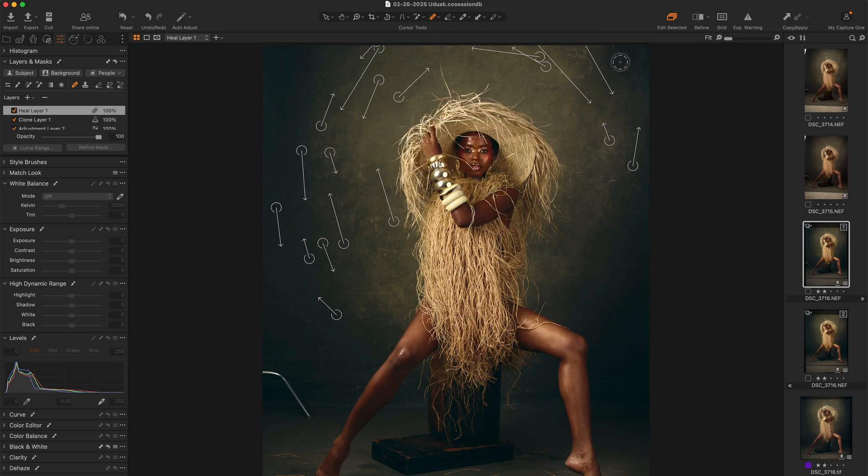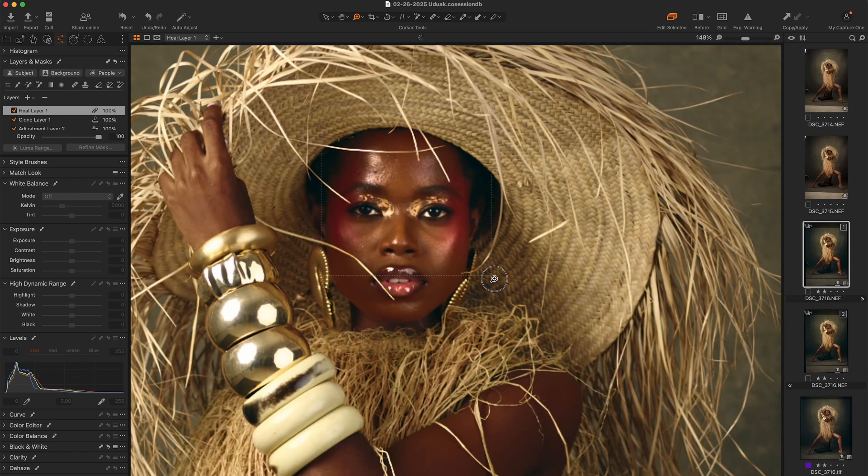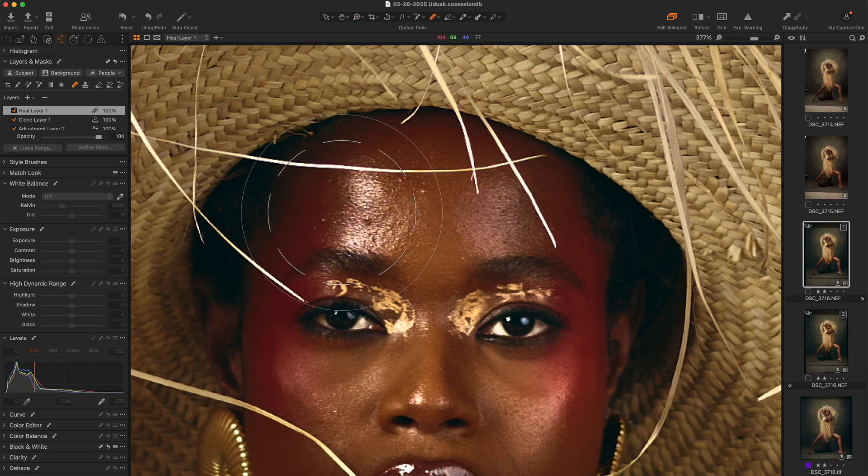I was also going to mention that you can use this not just for backdrops, but it also works for blemishes — you can use it to take out pimples. It's a really, really good tool and it's very underrated, I think. Let me just zoom into her face quickly and try to use it to remove a couple of blemishes from her face.